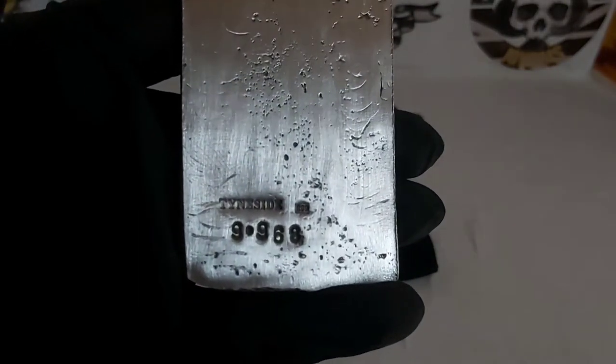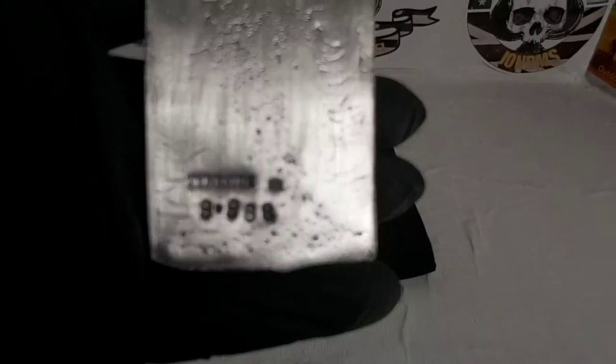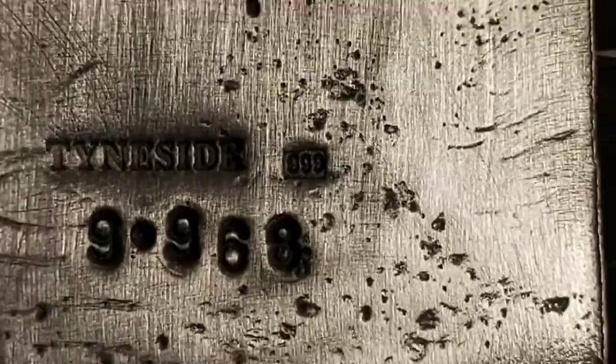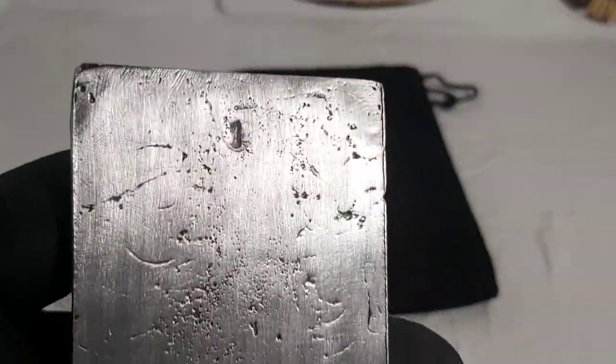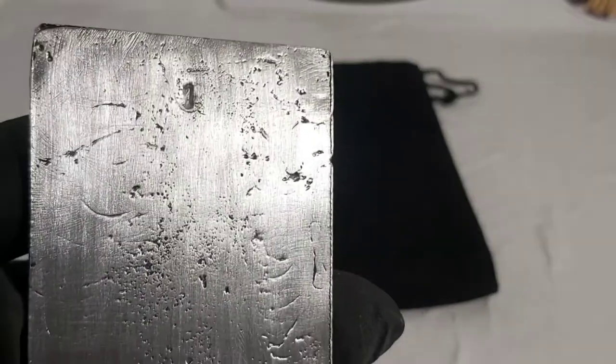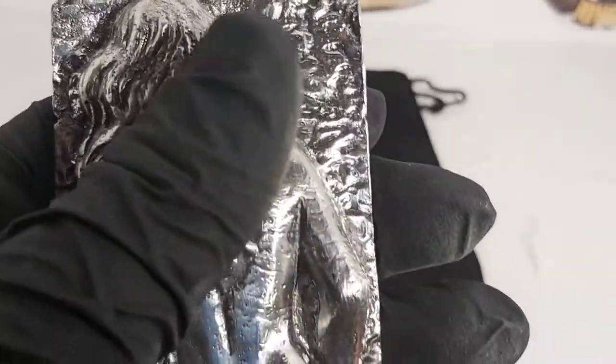I'm just going to put the light back up. There we can see the Tinside stamp, and if I just zoom in a bit you can see the 999 stamp, and obviously the weight. Just at the top of the bar we have the number one, indicating number one of the 10 from the series.